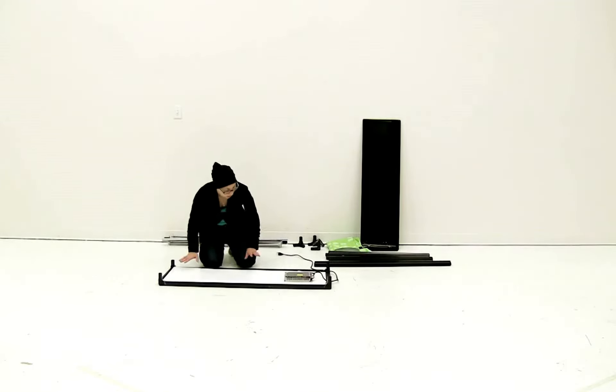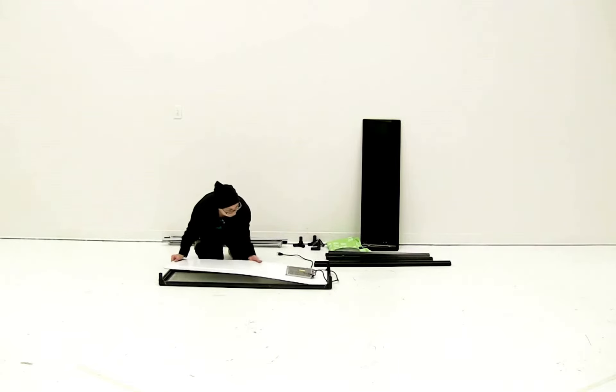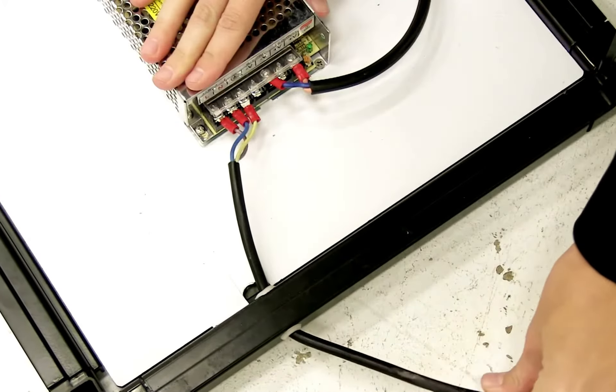Once you have your base connected, the white bottom piece should easily just slide right on top. It sits on the grooves, and then adjust the power cord as needed to make sure it aligns in the grooves.